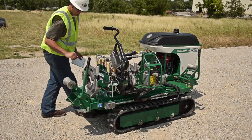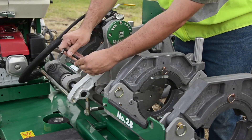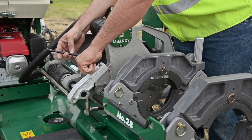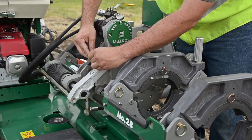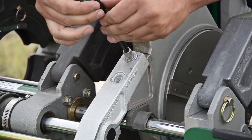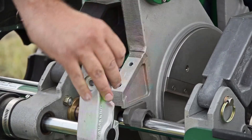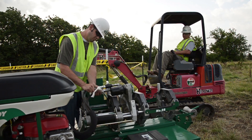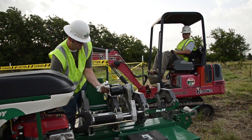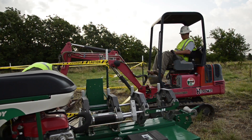Let's prep the machine for a fusion using the three-jaw configuration. First, we are going to remove the facer from the machine. The reason we remove the facer is to make the carriage as light as possible, which makes it easier to handle down in the ditch. To remove the facer, loosen the facer locking bolts using the provided Allen wrench. After the locking bolts have been removed, disconnect the hydraulic hoses from the facer. Lift the facer off of the carriage and set it on cardboard or wood blocks to keep it off of the ground.